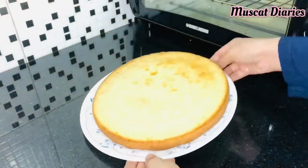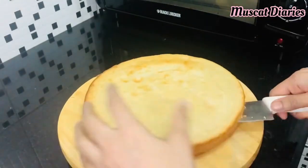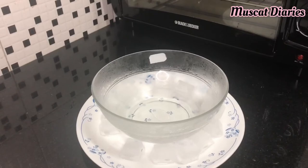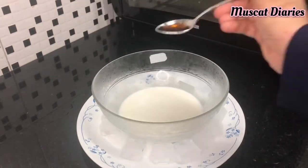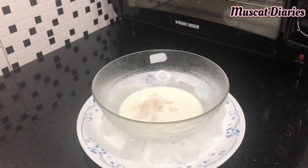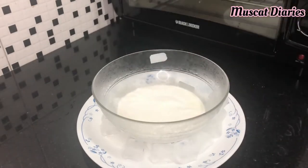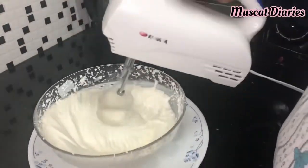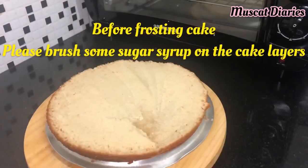Then cut the cake into two parts. In a chilled bowl add 1 cup cold milk, 1 tsp vanilla extract, 1 sachet whipping powder, and 2 tbsp sugar. Beat until stiff peaks form.